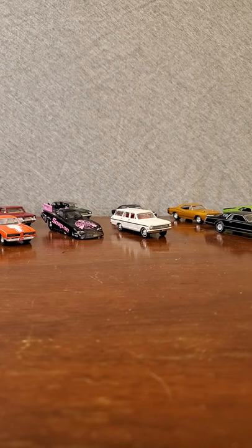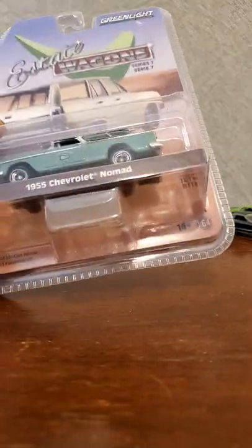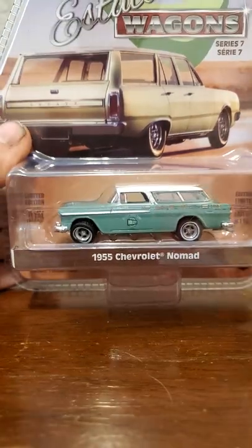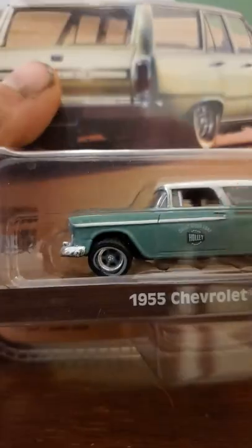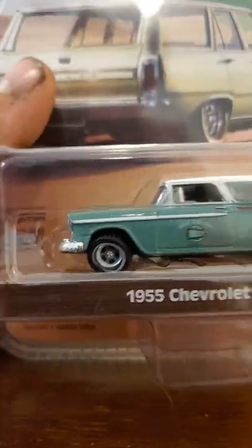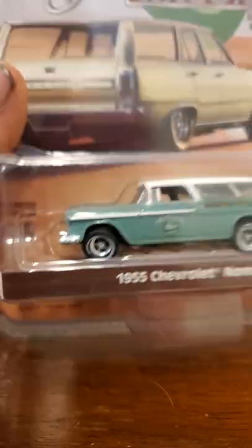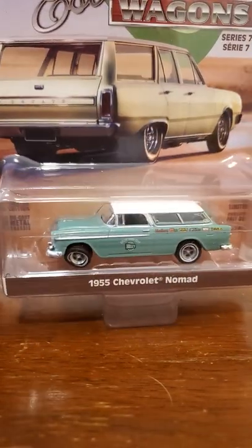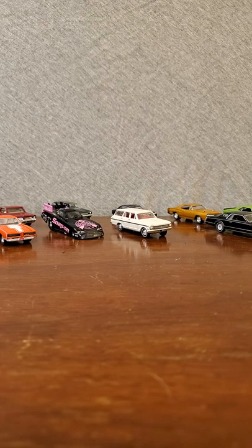All three of these are part of the estate wagon series. We have the '55 Chevy Nomad - I've been itching to get this one out of the box because if you look closely one of the tires is a little messed up in there, and that's been bothering me, so I want to get in there and fix that up. We'll probably do that one second because I'm really excited about that Plymouth.